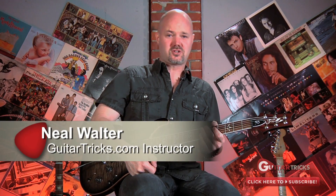Hey everybody, what's up? Neil Walter here for the Guitar Tricks channel, coming at you for some new goodies.